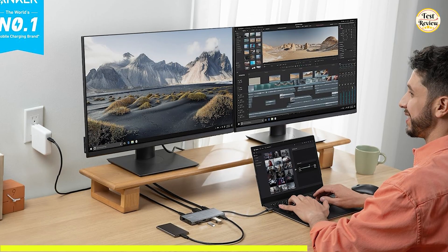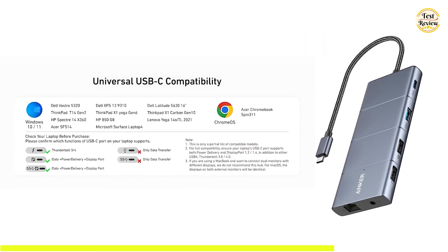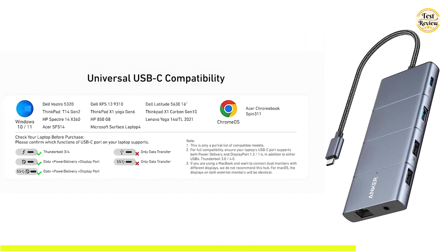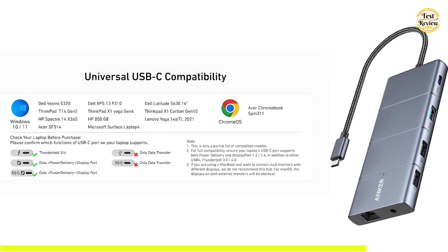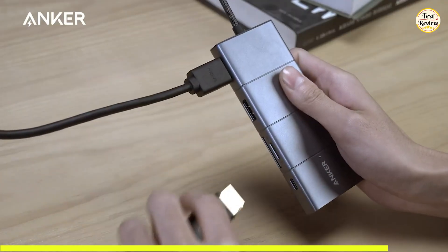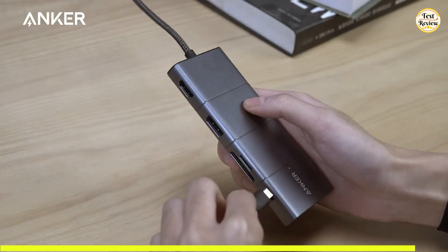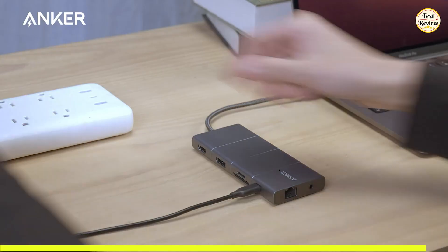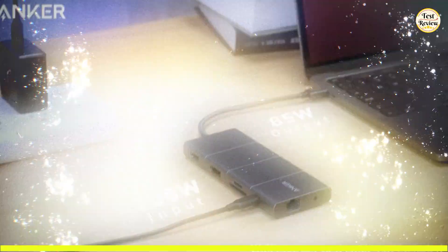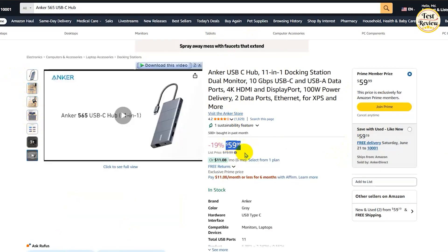Compatible with USB-C, USB-4, and Thunderbolt laptops, the Anker 565 works seamlessly with macOS 12 and above, Windows 10 and 11, and Chrome OS. It doesn't support Linux, and display output is available only through the HDMI and DisplayPort — the USB-C ports don't support video output. This hub is sleek, compact, and lightweight at just 136 grams — a perfect blend of form and function. You can buy the Anker 565 USB-C hub for $59 on Amazon.